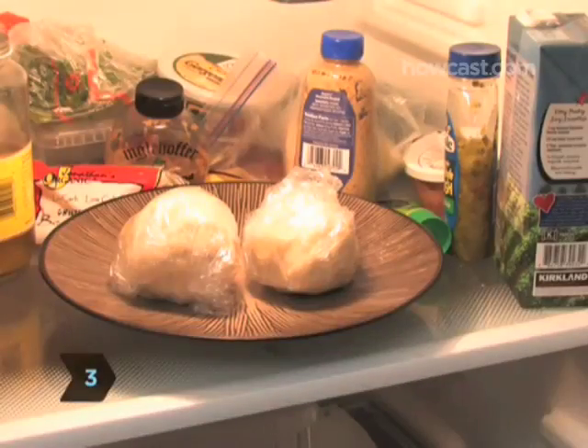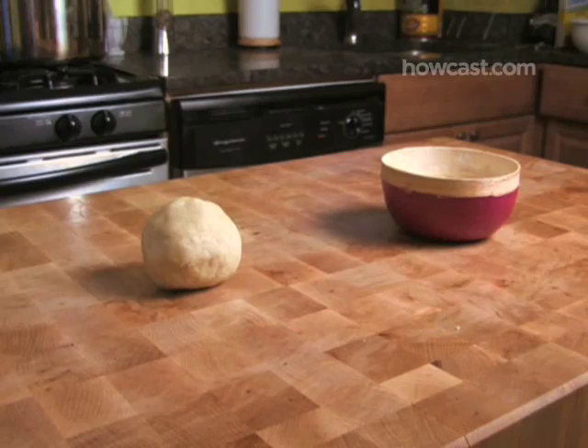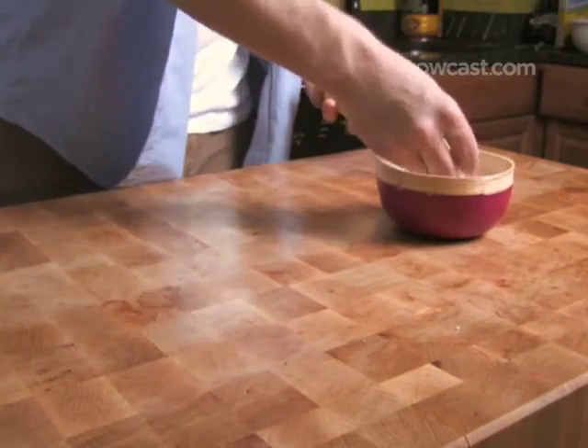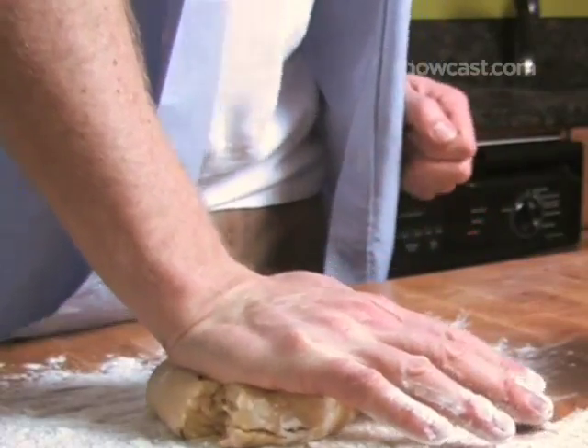Step 3. After 30 minutes, take one half of the dough out of the fridge and let it sit on the counter for a minute. Dust a flat surface with flour. Put the dough on the flat surface and flatten the ball with the heel of your hand.